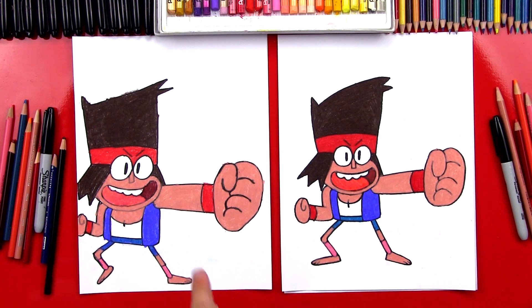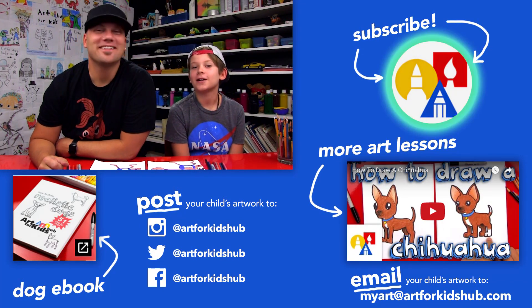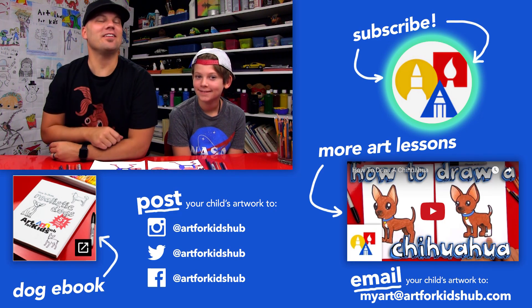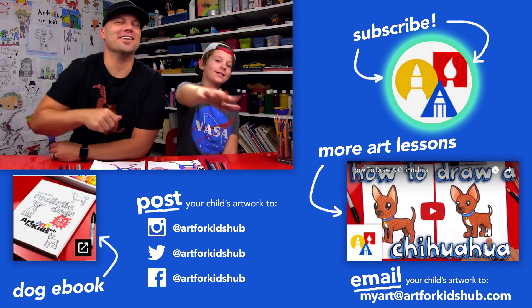Did you have fun? Yeah, you promise? Yes. Your drawing turned out so awesome — you can be super proud. If you had fun following along with us, be sure to click the circle to subscribe to our YouTube channel. After you do that, click the bell icon to get notified when we do a new lesson. And in the comments below, be sure to tell us what character we should do next from this cartoon. We'll see you later, friends. Goodbye!